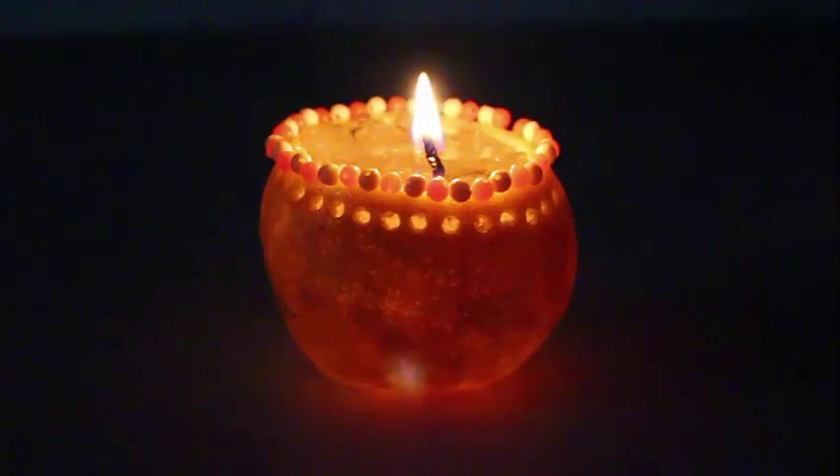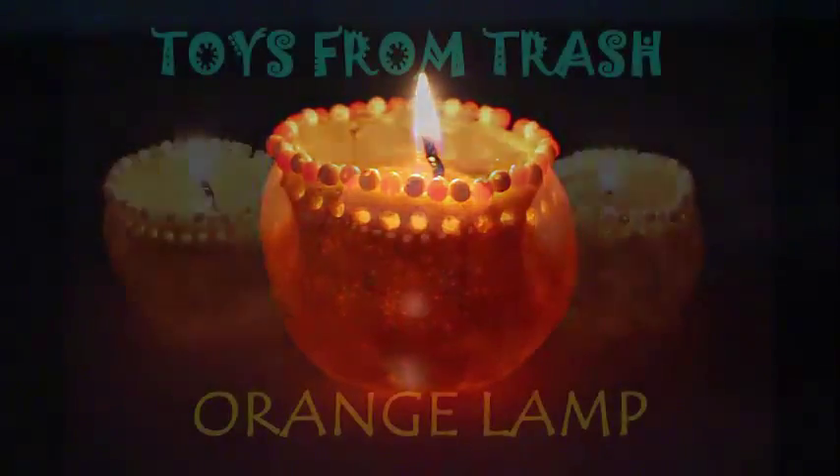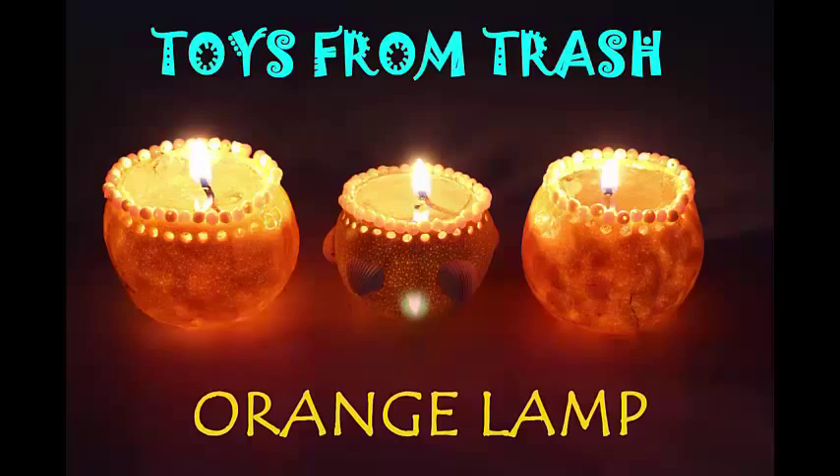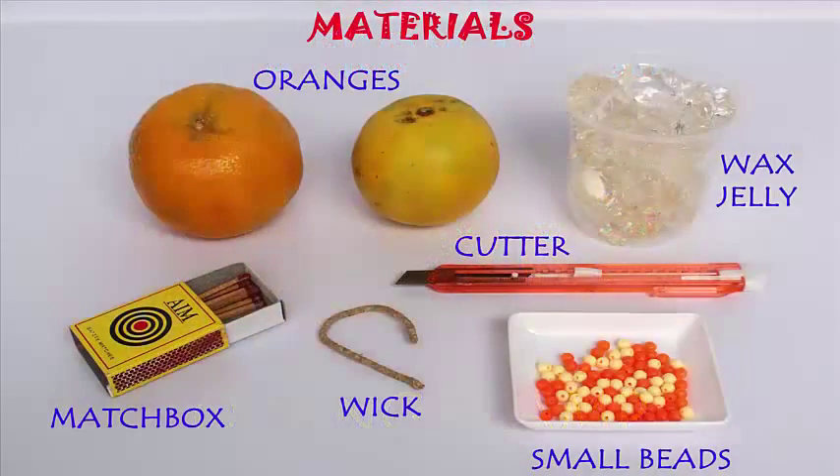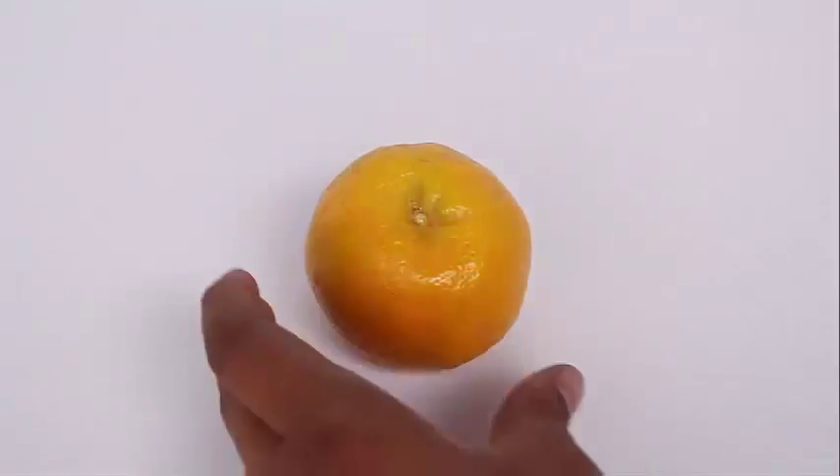We are going to make a very beautiful lamp from an orange — it's called the orange lamp. You will require an orange or sweet lime, a cutter, some wax jelly, and a wick.